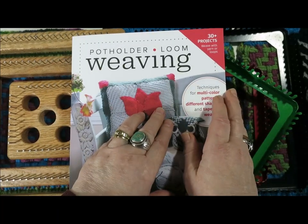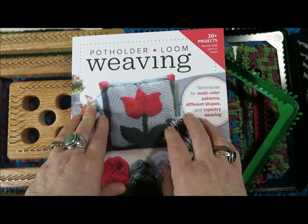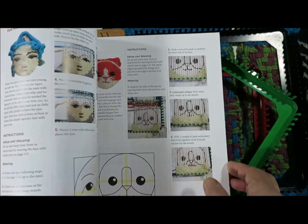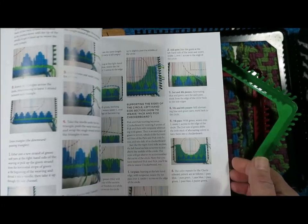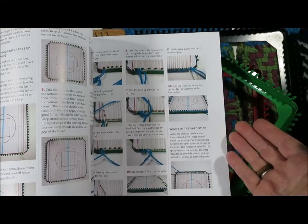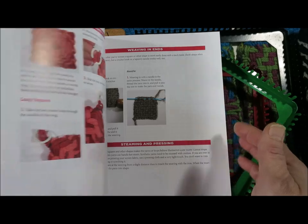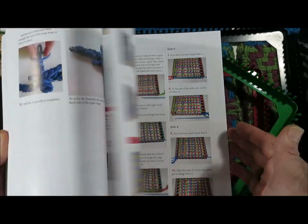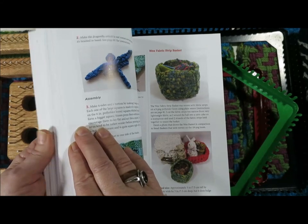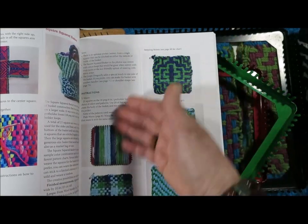One of the things I do want to mention: the book is full of instructions on how to work with yarn in all kinds of ways on the potholder loom. There's a whole section on tapestry weaving and how to adapt the loom for tapestry weaving.